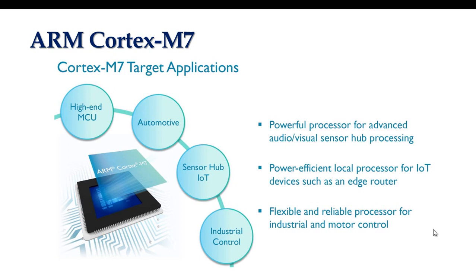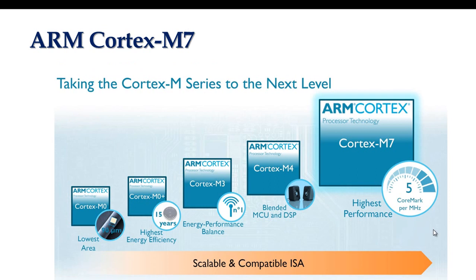Focusing on enhanced DSP capabilities, the Cortex-M7 is more suited to audio and visual sensor processing than any previous M series design. The Cortex-M7 has twice the DSP power of the Cortex-M4 by executing twice as many instructions simultaneously. It also helps that the M7 can operate at higher clock frequencies than the M4. It is backed by the CMSIS DSP library and includes single and double precision floating point units.